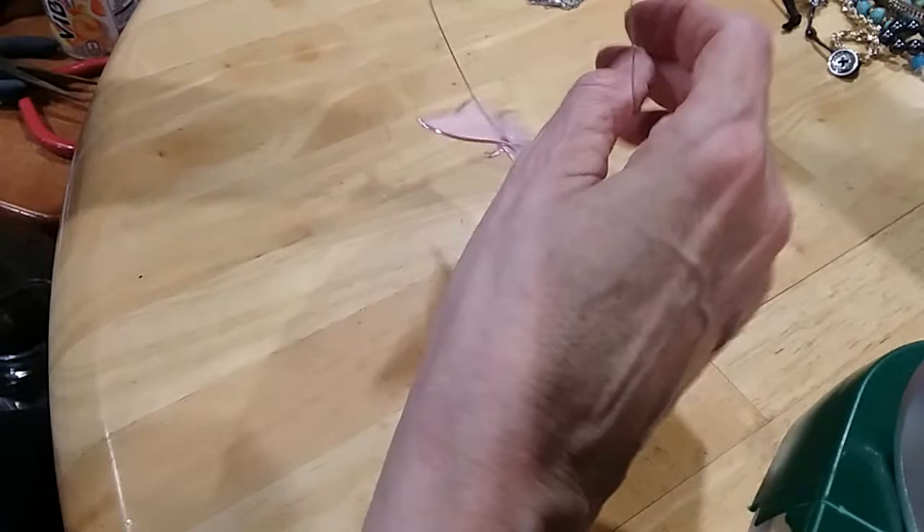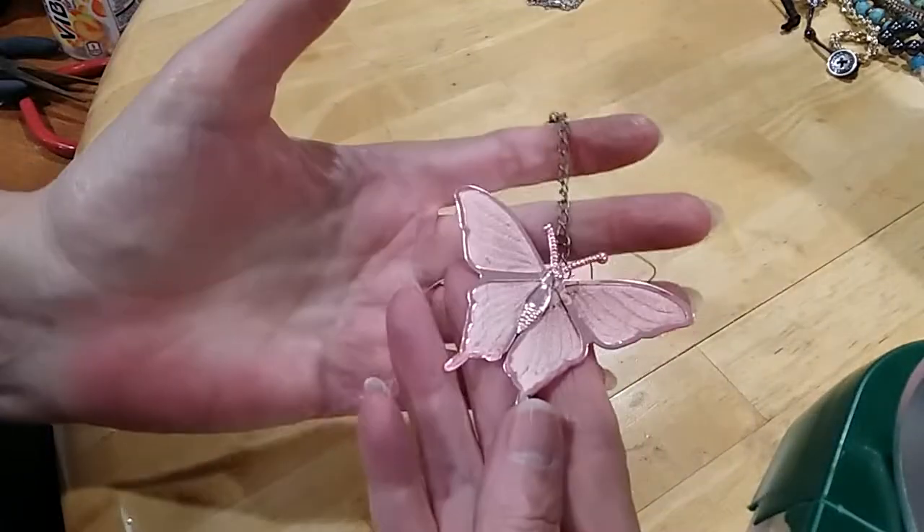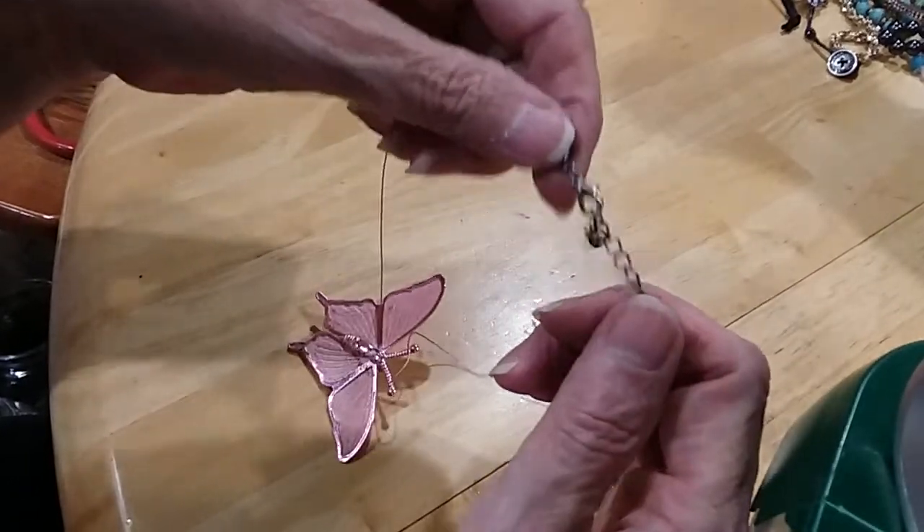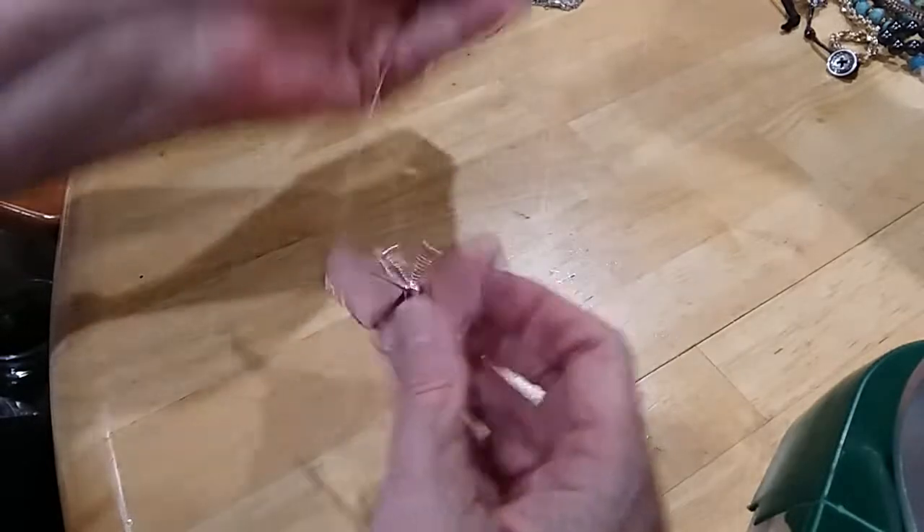The next is this little wired pink butterfly on a wire. It does have a lobster claw clasp and extender with a bead. I'm going to put this in the hobby lot.